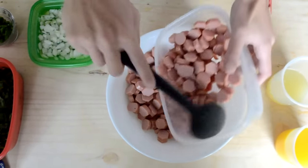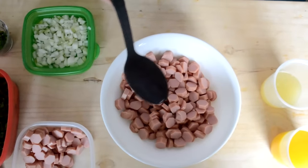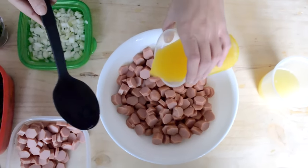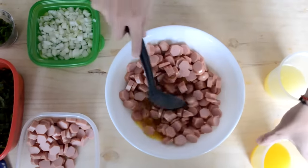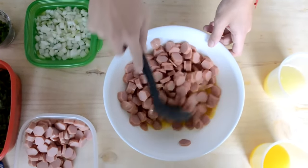Algo más o menos así — esto más o menos es como para cuatro personas. No te voy a dar cantidades porque va a depender de cuánta gente va a disfrutar de esta botana. Vamos a poner un poco de jugo de naranja, natural obviamente, esto es para que vaya agarrando saborcito nuestra salchicha.